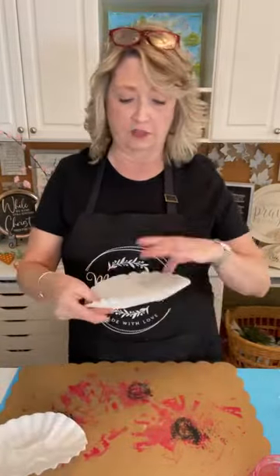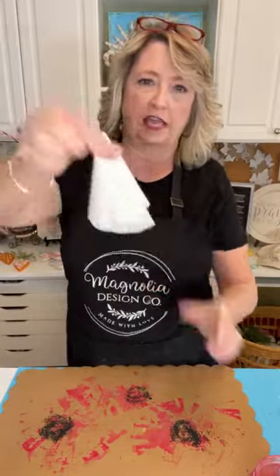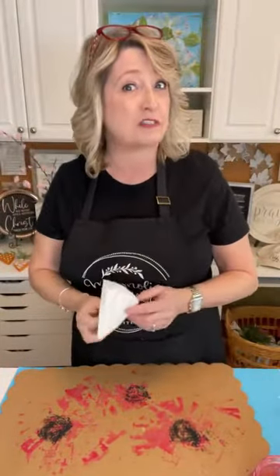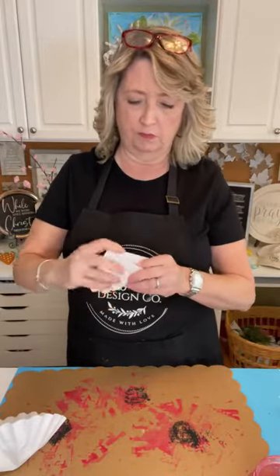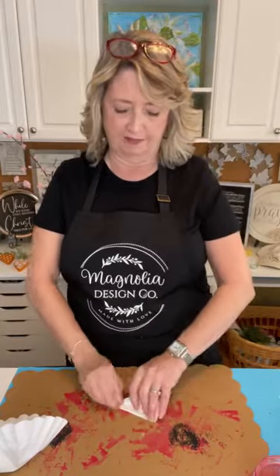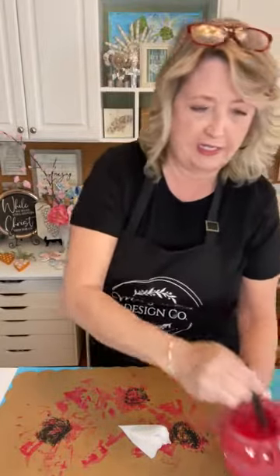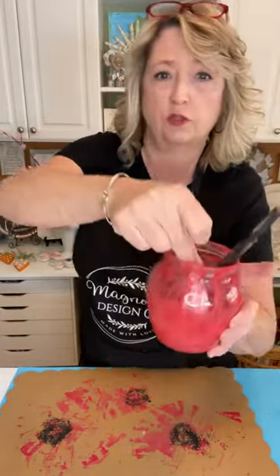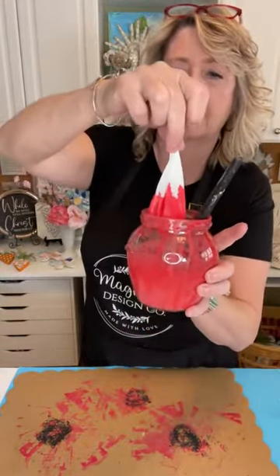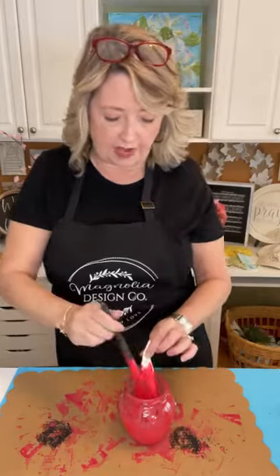At first I just folded a whole clump of coffee filters about eight times and dipped that in, but then it was hard to get the pieces separated. Now what I do is fold it like a piece of pie — however many times you want, it really doesn't matter — and then basically just dip it into your paint and water mixture. You'll see the color of the paint start to climb up. There are all different varieties of poppies.